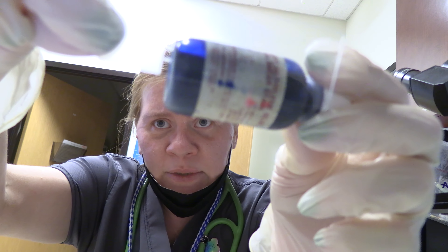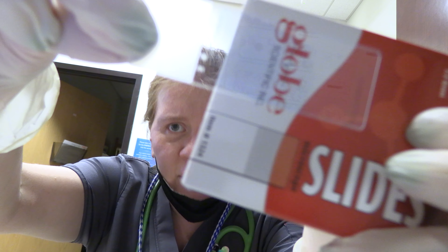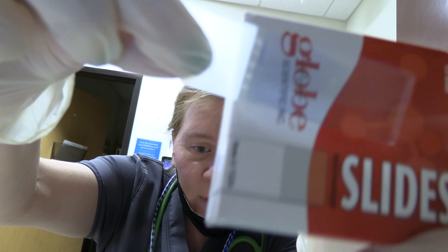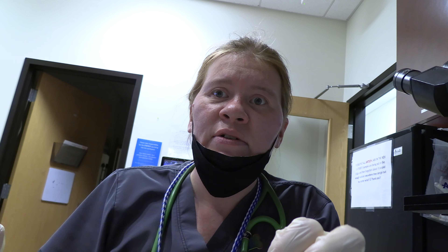Got a nice little feathered edge on this one. A nice feathered edge is what you want. Now we'll let that sit and dry for about 10 minutes, and then we'll go examine our slide.